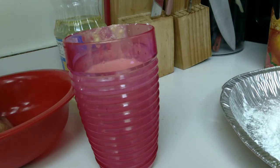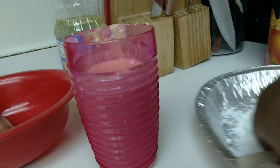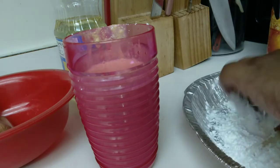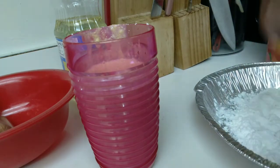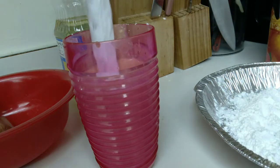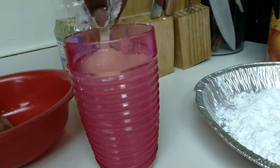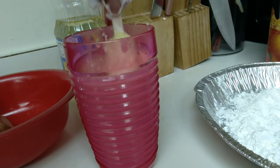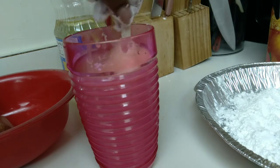Now I'm going to get the other hot dogs I haven't put in yet and repeat the exact same process - rub them around in the cornstarch, dip them inside the mixture, put them in the grease, and just let them cook.